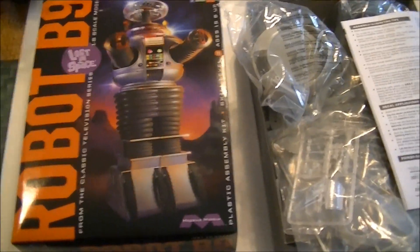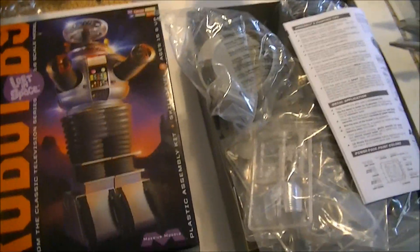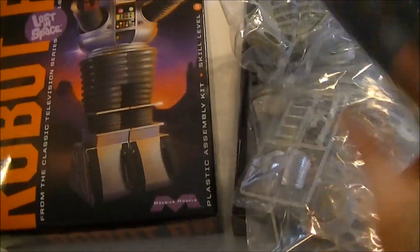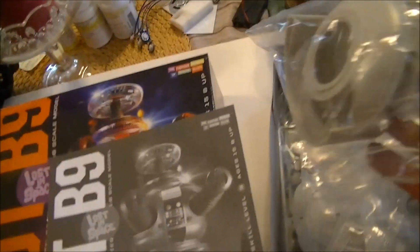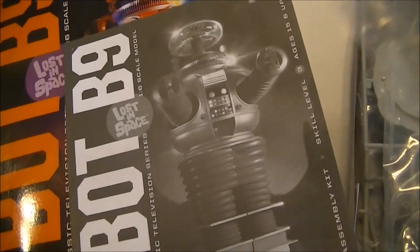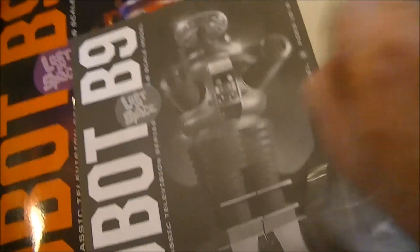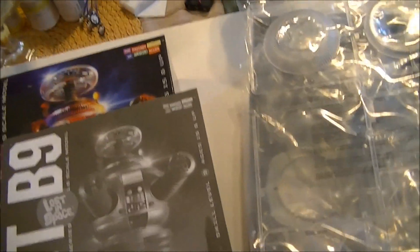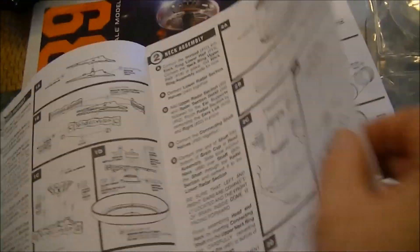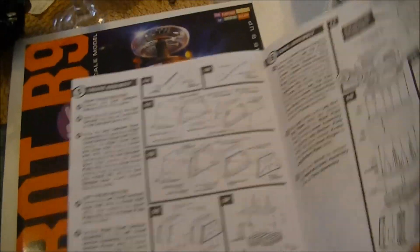Here we have the B9 robot kit. Nice model — awesome model. Yet another Mobius Models awesome model. I cannot say enough about Mobius Models. They're knocking it out of the park. All the parts look clean, crisp, good parts. Rubber parts dyed in the right color — nice touch. Plenty of clear parts; they didn't go stingy on the clear parts like some other model kit producers I know. Directions are right up front, step by step, easy to follow, clear, easy to understand. This is going to make for an awesome model.